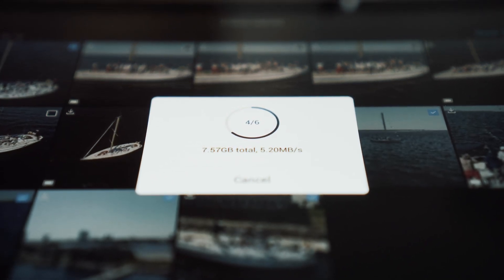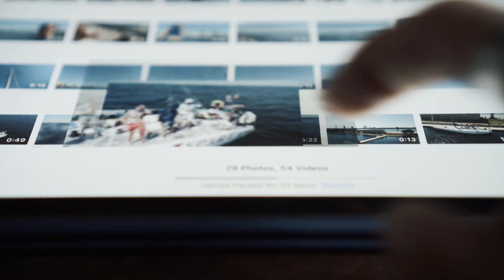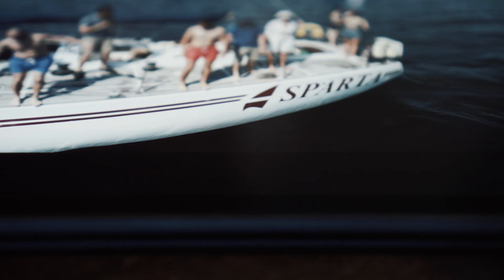It takes about 25 minutes to transfer the files — it was about seven gigabytes, transferring at around five megabytes per second. Now the files are on the iPad. We have all the iPhone stuff and all the drone footage. For editing, we shall be using Premiere Rush — and it's recording. Premiere Rush is a great app for editing videos, it's really, really good.